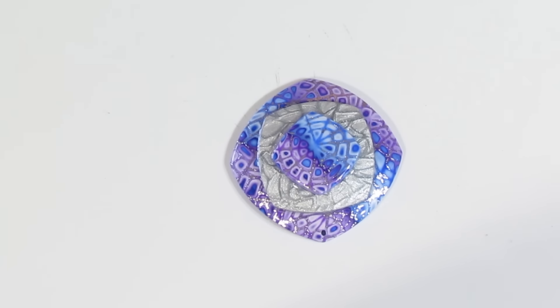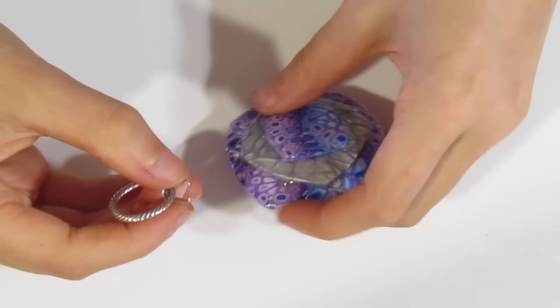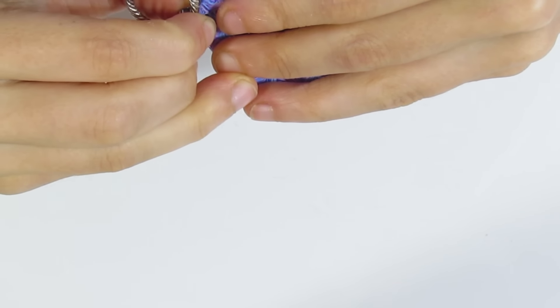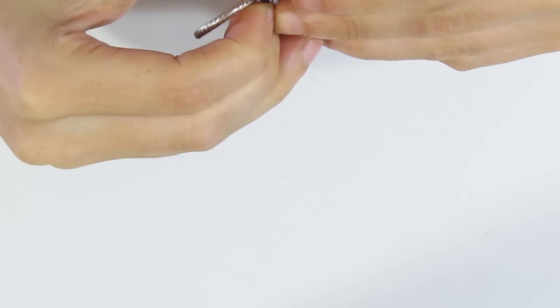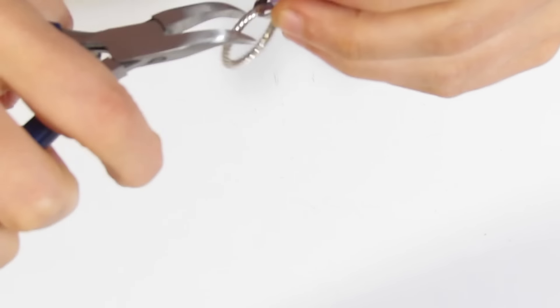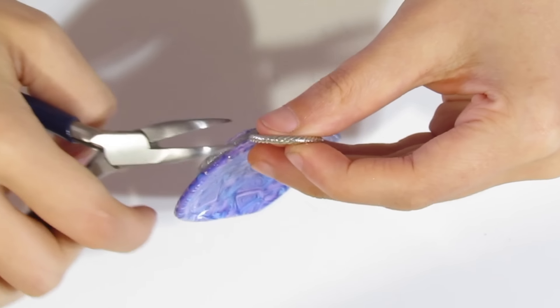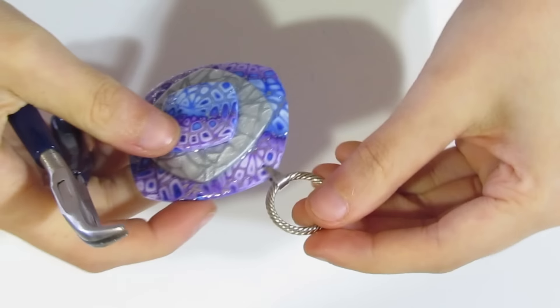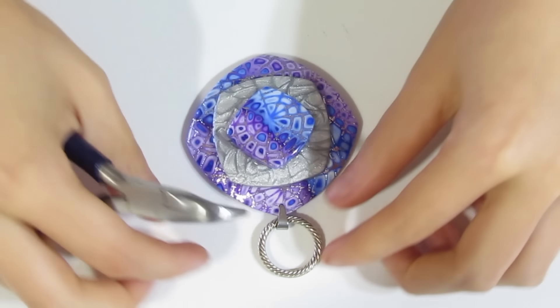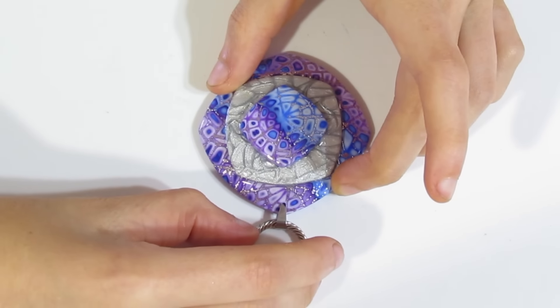Then I'm going to bring over some largeish bales — I sell these on my Etsy shop DoSummerDesign, they're fairly large. We're going to insert this and then close that over. I think I'm going to need pliers to do this. Just grab that with the pliers and press so that it's locked in there. Give it a good press and make sure that it's well stuck. And that gives us a nice neat spot for our piece to hang.